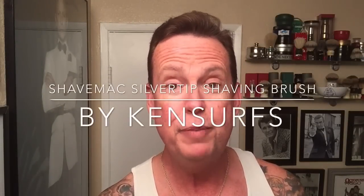Ken Serfs here with another shave video. I don't have the house full of people yet so I've still got an opportunity to do a few more reviews. I have some items that have arrived that I'm just jazzed about and I want to give a review on them, and I blame some of my hobby addiction...